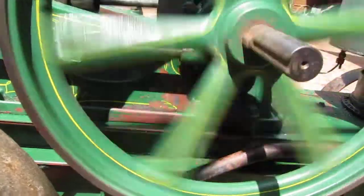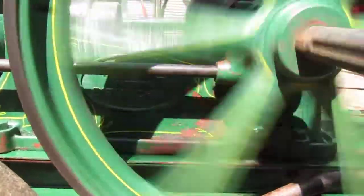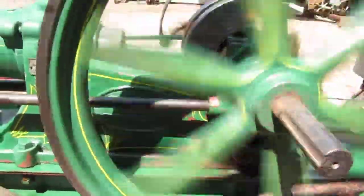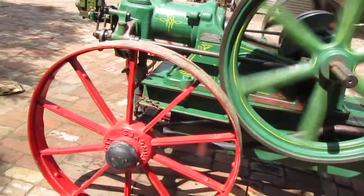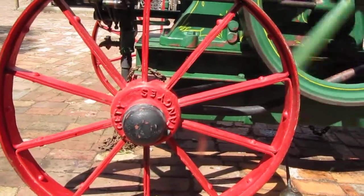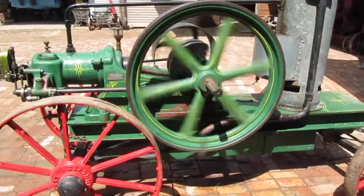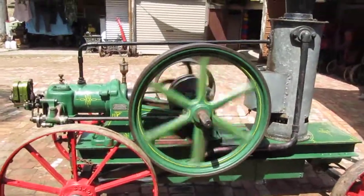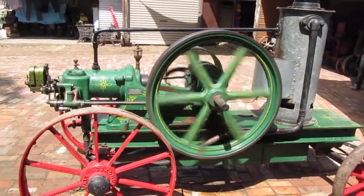The Tangye insignia is hidden by the wheel and the side shaft. The wheels have Dalgetti and Tangye embossed on the hub. Overall a nice original machine.